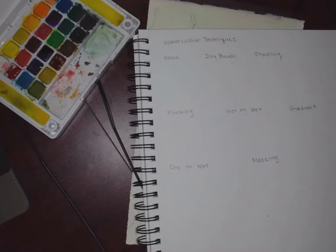Watercolor is great because no matter what happens, it just dries. Even if you're not ready yet, I'm going to start the tutorial. You can follow along with me if you want, but the reason we're recording this is so that you can always do it alongside me. The first thing we're going to do is a wash.